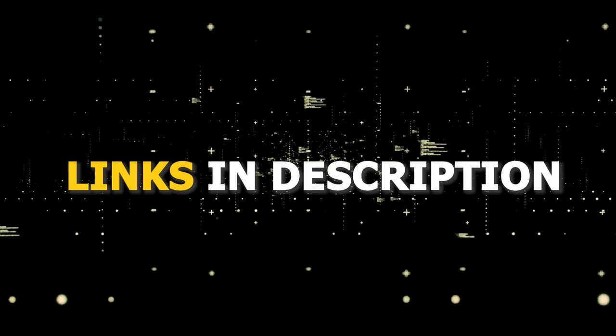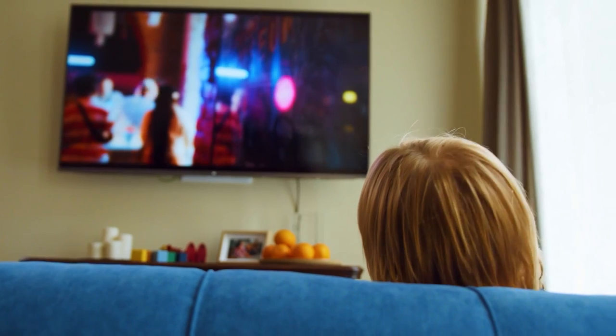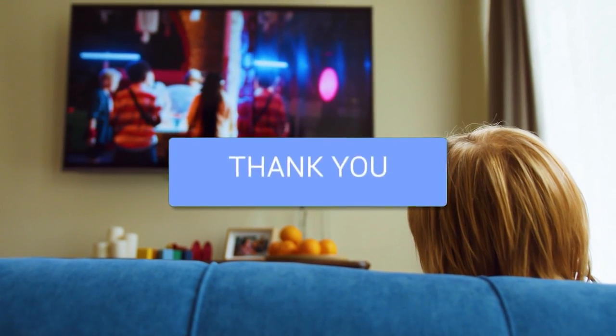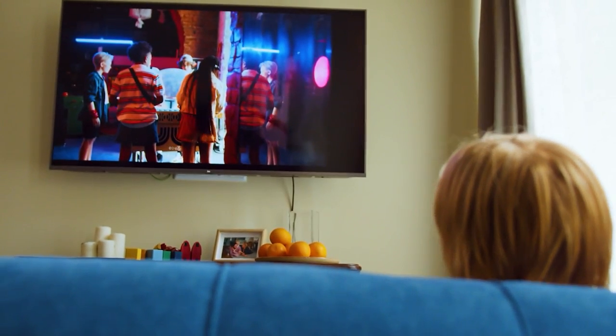I've had great luck with all these streaming players and I'll put links in the description down below of where you can get one of them. Hopefully this video was helpful for you. If it was, go ahead and click a thumbs up on it. Go ahead and subscribe to my channel. I make tech videos all the time and I would love to have you back in the next one.